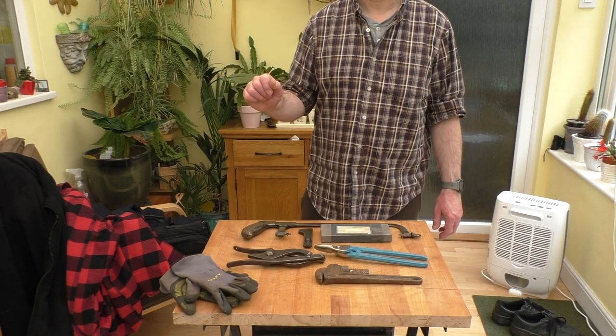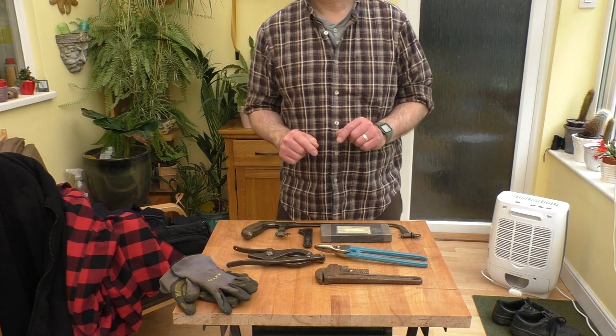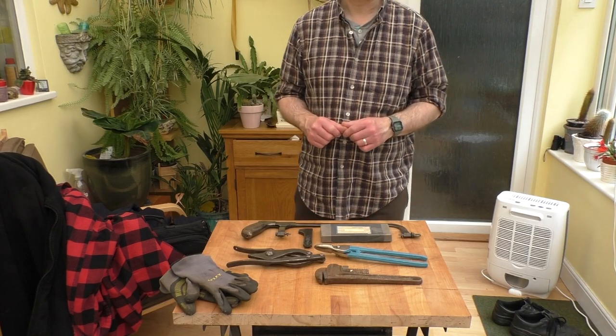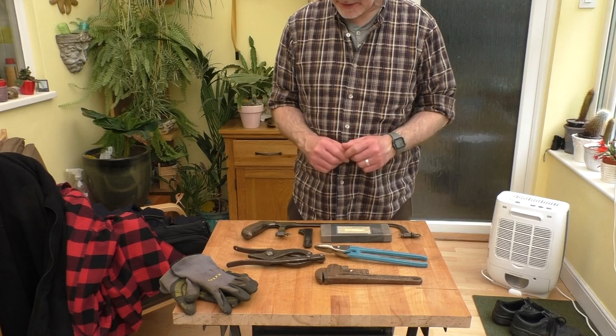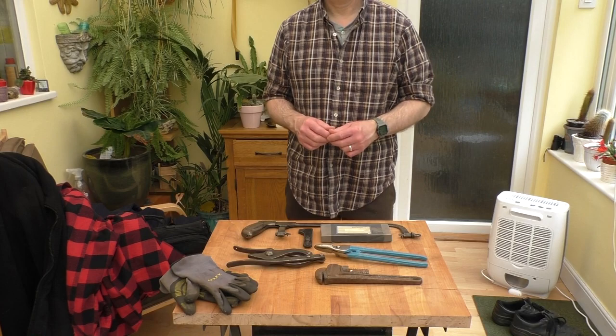Hello everyone, welcome back to the conservatory here at Rathbone Manor for another flea market report. It was fairly quiet there today again — I think it's because there was a little bit of rain yesterday and possibly a little drop overnight, but I did actually manage to get some interesting kit again, so let me bring the camera down here.